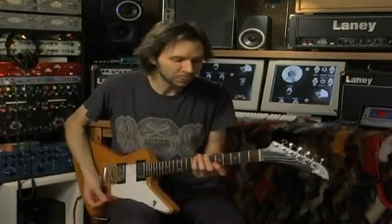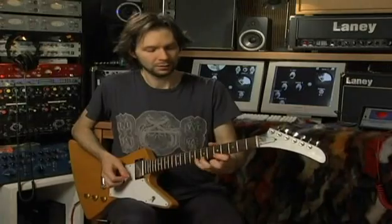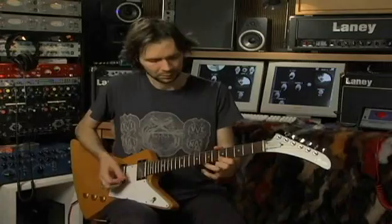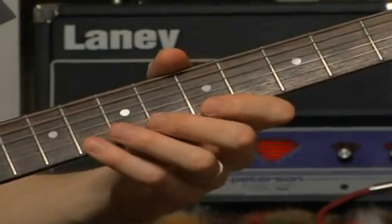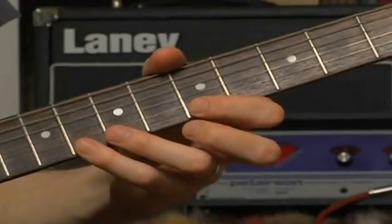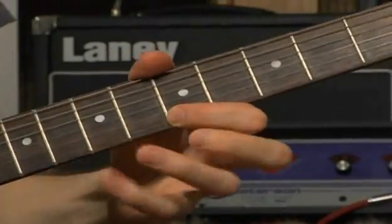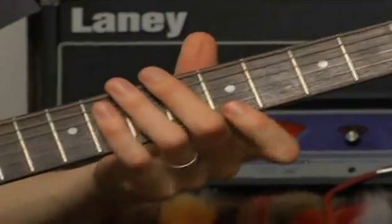Now that you've got those down, let's work on some slightly more complicated patterns that are going to be a little more musical and interesting sounding. This lick has six notes — C, A, B, C, B, A — and it's obviously very good for strengthening those last two fingers.